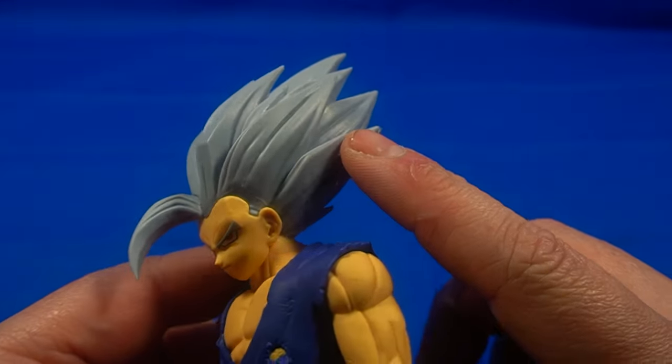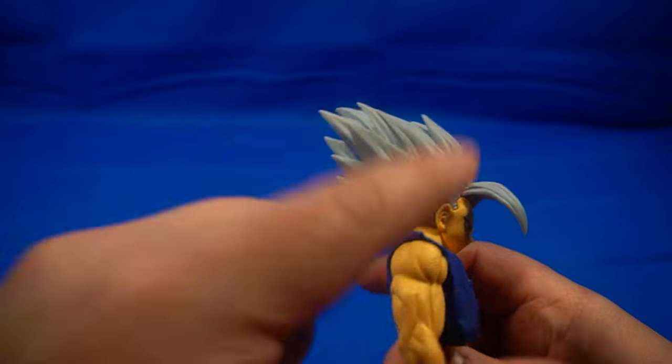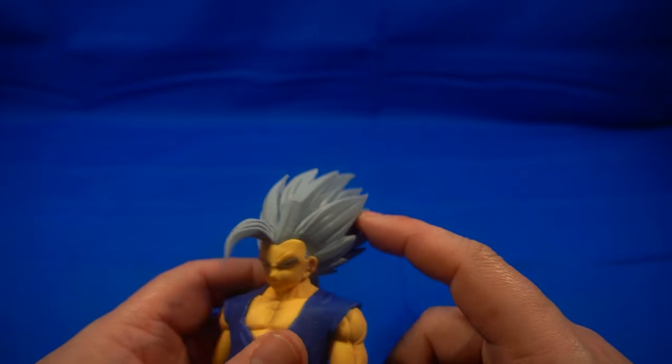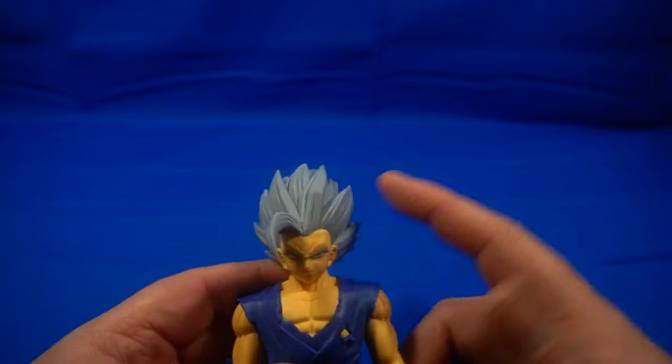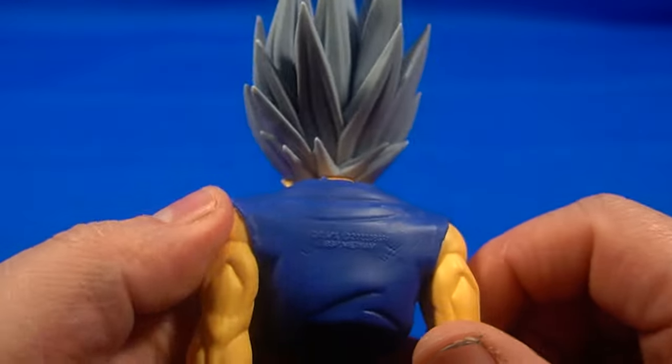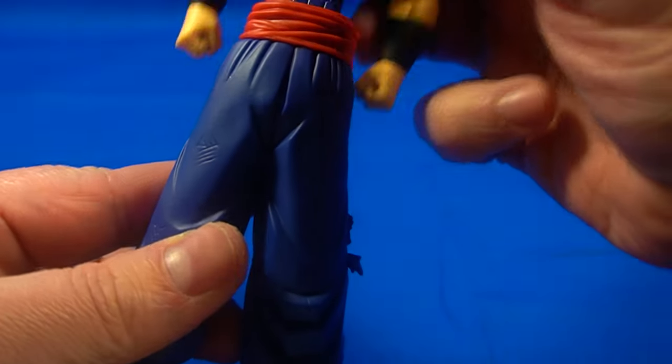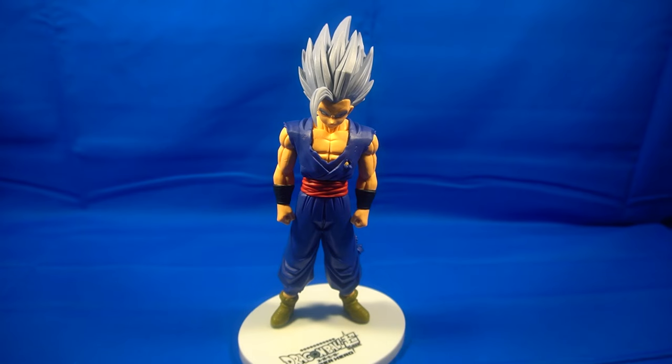This is a longer version of the Super Saiyan 2 hair. I need to get a Super Saiyan 2 statue so I can compare them — I'm pretty sure this hair is three times longer than when he was Super Saiyan 2, also considering his hair is normally short. That's the top part, and it just plugs in right here.